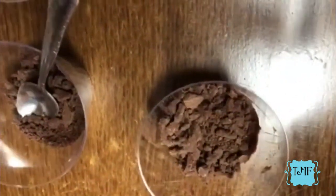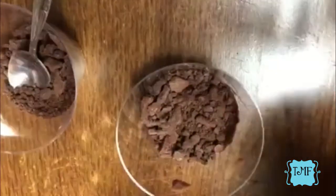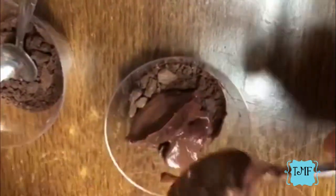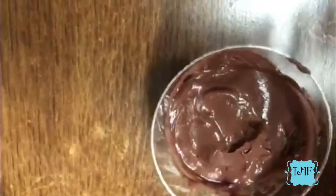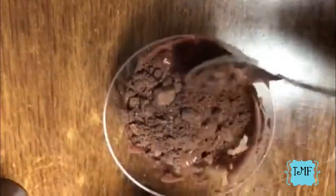Then a couple more layers of Oreos, and then a couple more dollops of pudding, spreading it out — kind of like making a truffle or banana pudding, just layers basically. For the final layer, I want the Oreos to be a little more fine, so I'm going to smash these up just a little bit more. I probably could have put them in the food processor, but whatever. Then I'm just going to put the last layer of Oreos — the dirt — on the top.